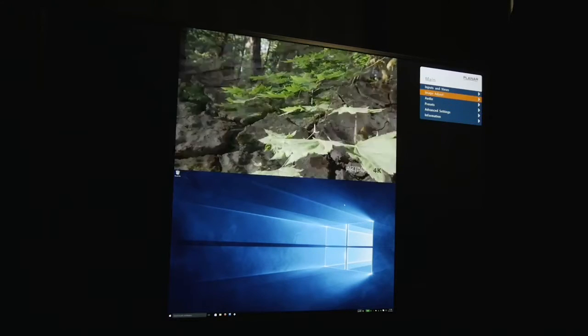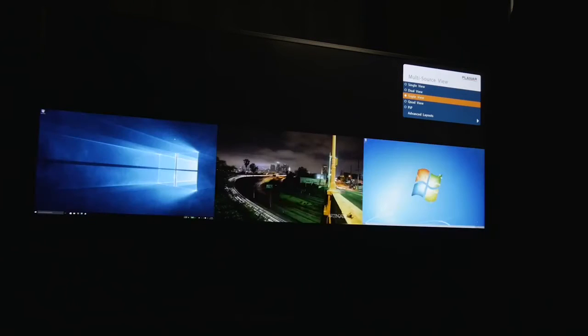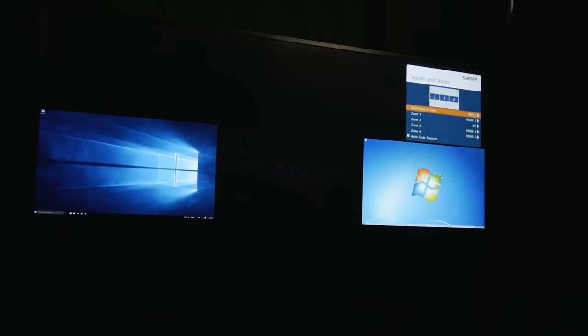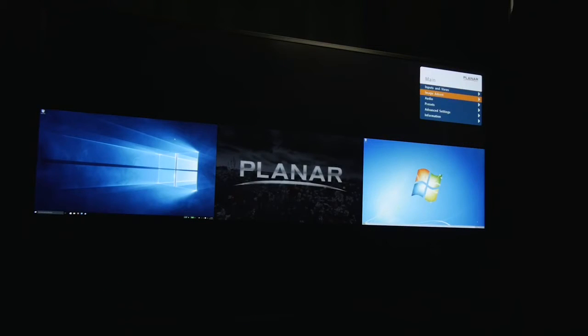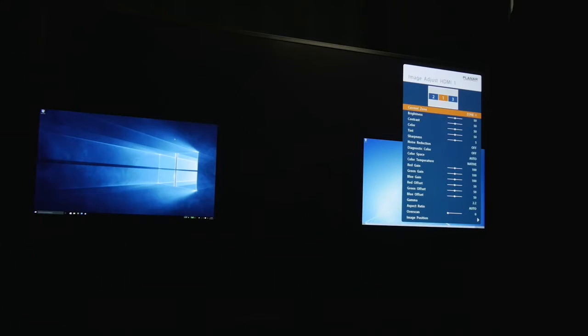Next I'll create a preset that uses the triple view layout. For this preset, let's first make some adjustments to one of my sources. In the image adjust menu I'll first select zone 2, which is currently displaying the DisplayPort input.